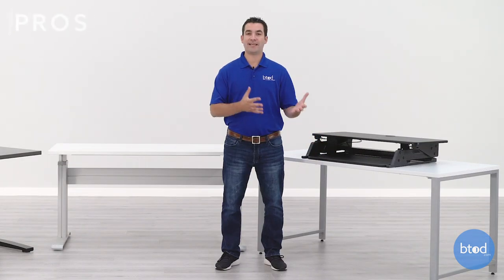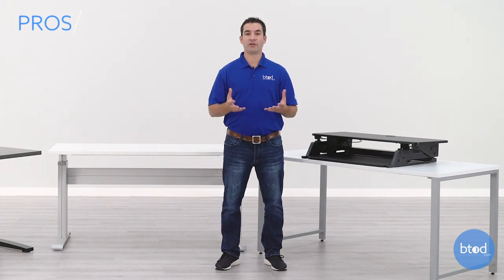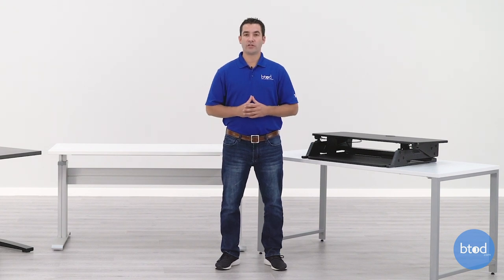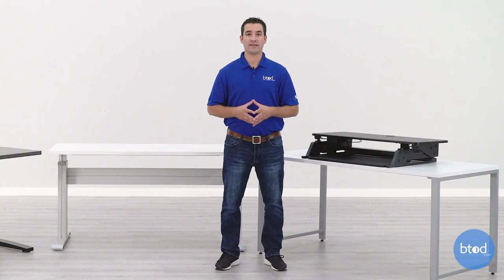One major advantage standing desk converters have over electric and crank models is going to be the price point. These are going to be the most affordable units. Some of the most popular models are going to be between $200 and $400, with some fixed-height options being as low as $100 or less.